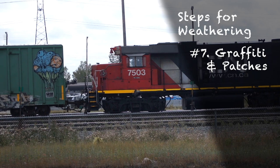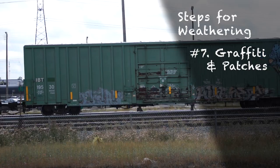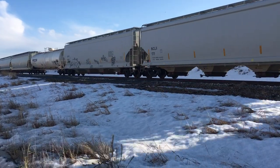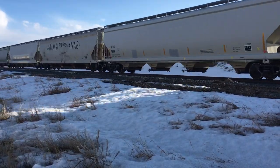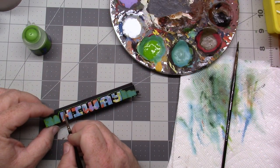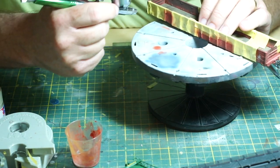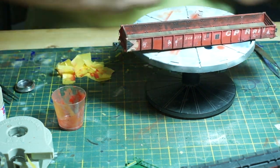Like it or hate it, graffiti is the reality of modern railroading. Graffiti writers see these enormous rolling canvases as opportunities to display their art or simply scribble a tag. Rail workers are often tasked with either painting over the graffiti entirely, or if they're short on paint, painting over enough so that critical road and data markings can be reapplied. Graffiti can be applied with pre-made decals or, if you want a real challenge, hand-painted yourself. Patches are also an excellent way to cover up mistakes, or to show where graffiti was but has since been covered up.